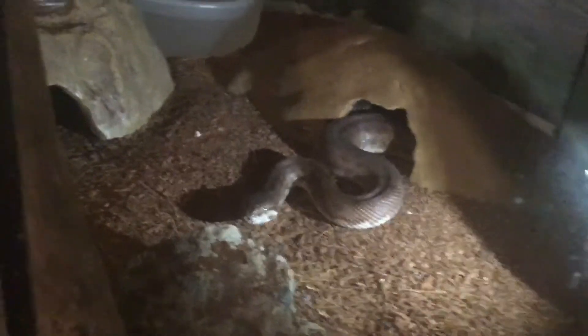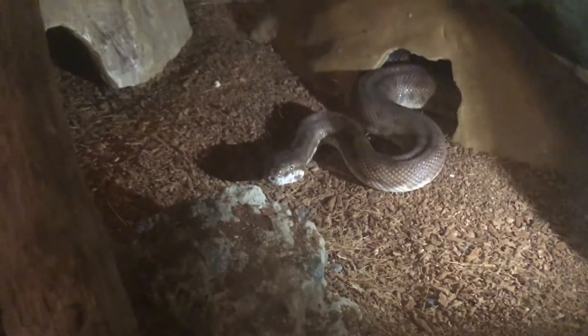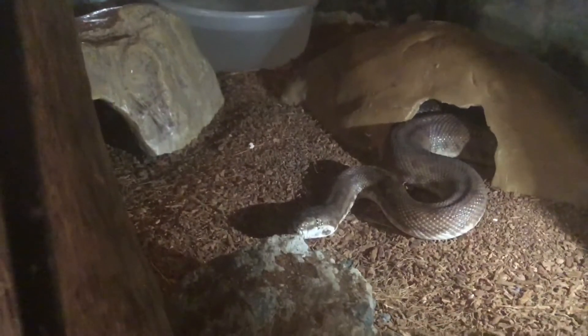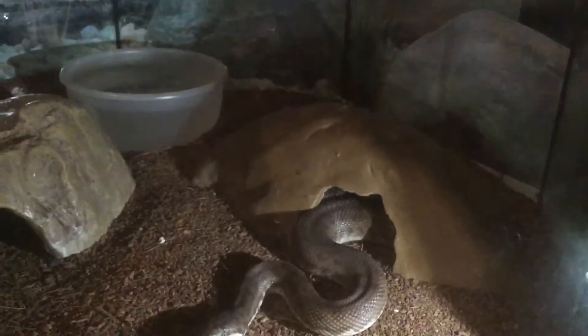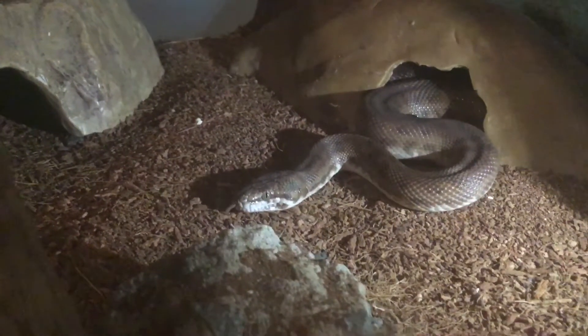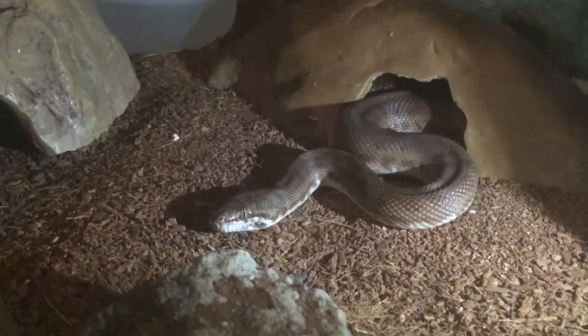Here's Emma, my juvenile blonde water python, who is fed on pinky mice. She's in an old fish tank converted into a reptile enclosure. Underneath the glass there's a heat mat just there — so that's a warm hide there, a cool hide over there, a couple of sticks to climb up. That's Emma.